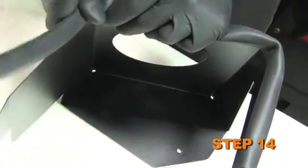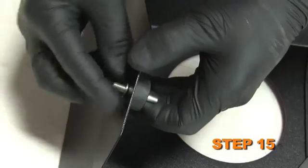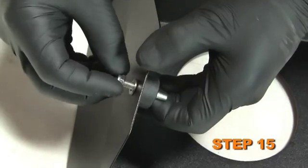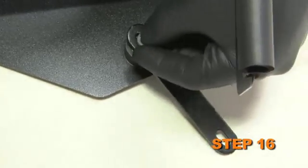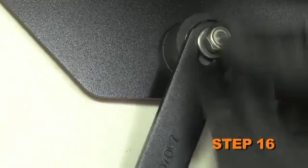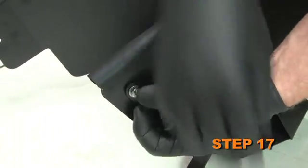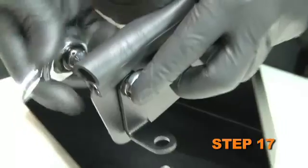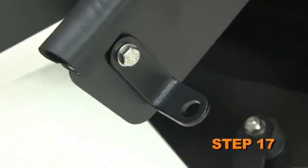Install the supplied edge trim onto the heat shield and trim as necessary. Install the supplied rubber mounted stud onto the heat shield with the provided hardware. Install the supplied bracket onto the rubber mounted stud but do not completely tighten at this time. Install the supplied small L bracket onto the heat shield with the provided hardware. The bracket should be installed on the outside of the heat shield with the L portion pointing towards the outside of the heat shield.